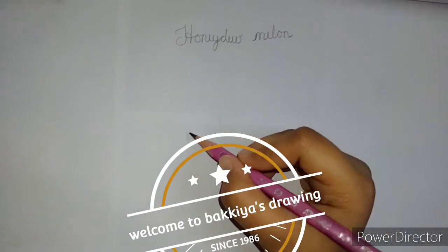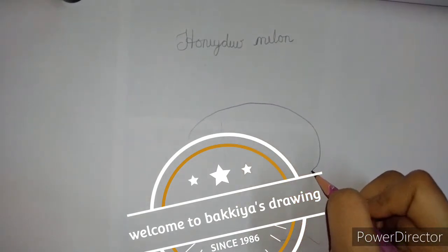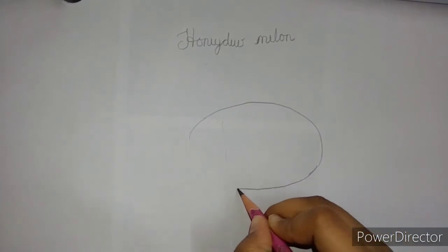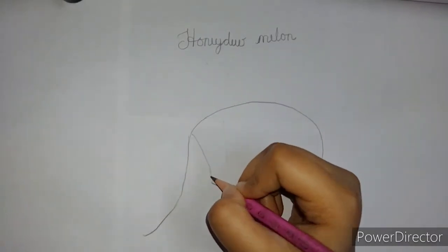Let's draw a honeydew melon. First draw a big oval, like this.